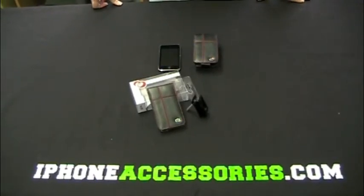Welcome to iPhoneAccessories.com. This is the Crew Manhattan case with the Crew Clip for the iPod Touch.